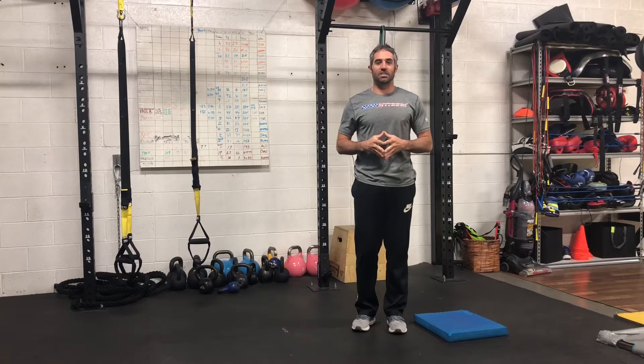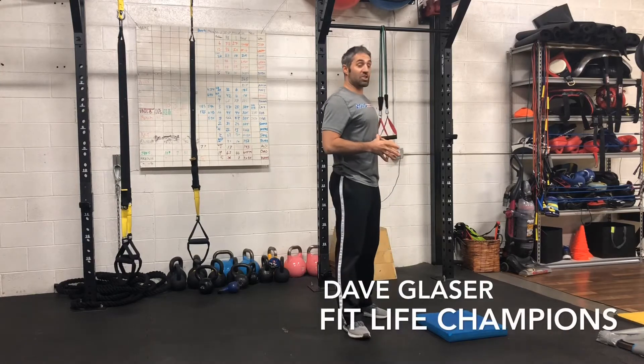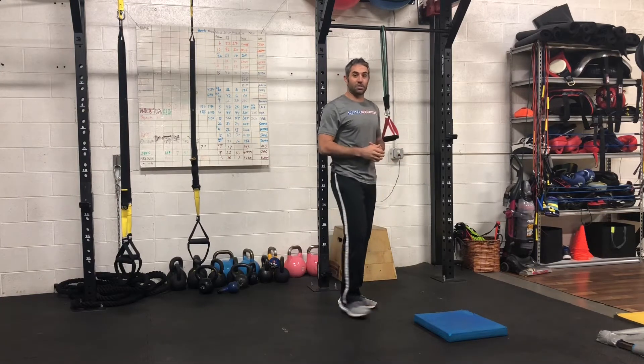Hi, welcome back to FitLife Champions in Denver, Colorado. I'm Dave Glazer. I'd like to take you through a progression of the rear delt band fly or cable fly from the half kneel position.